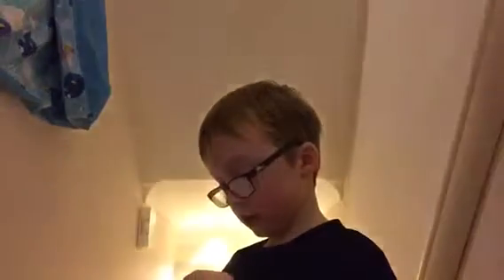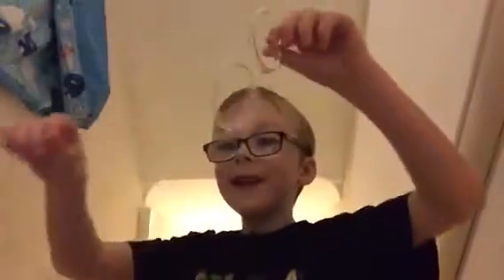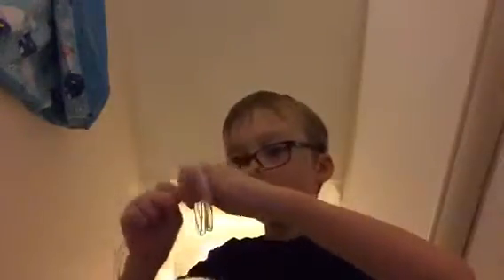I think I'm doing this wrong. Do I like connect this to here or something? Is there like a little clip? How do I do this? I can't do this. Why does it go like this? I can't do it!